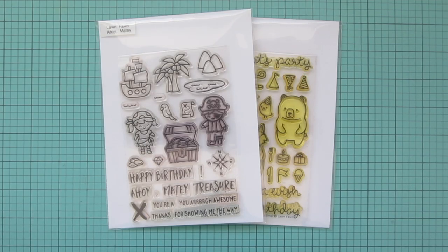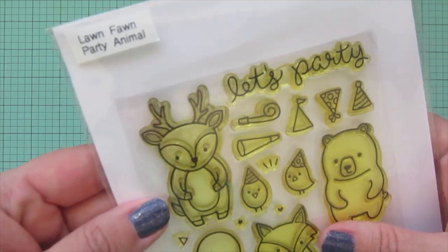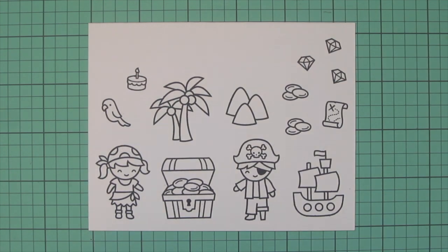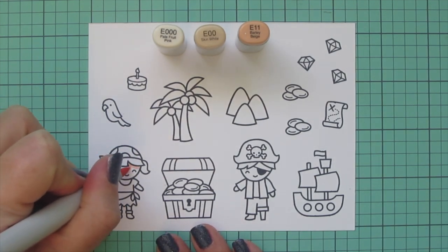Hey friends, it's Christy, welcome back to my channel. Today I'm going to be making a card using Lawn Fawn's Ahoy Matey plus the tiny little cake from Party Animals. I've stamped all my images in Lawn Fawn Jet Black ink on some Spectrum Noir Ultra Smooth Premium White card stock and I'll be coloring with my Copic markers.